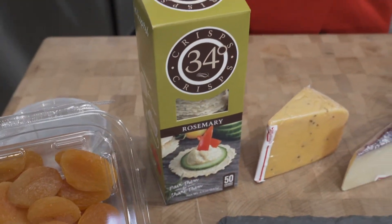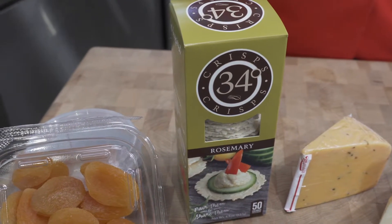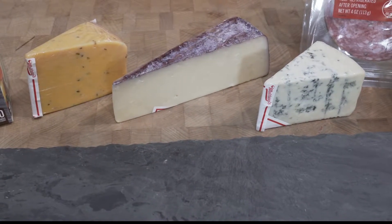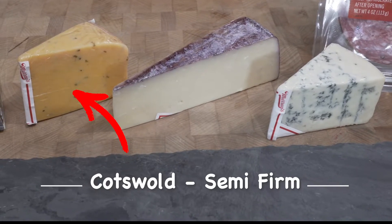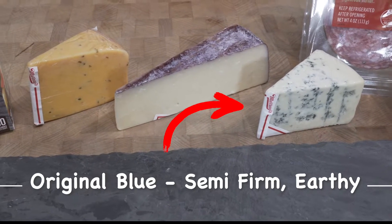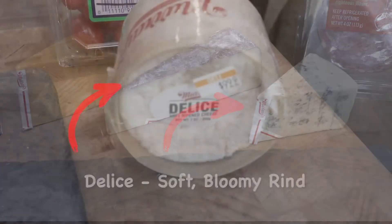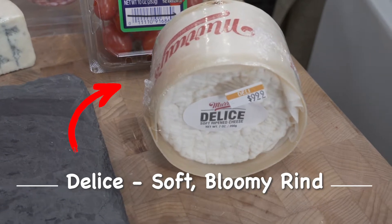Our 34 Degree crackers are perfect for a cheese board — they're nice and thin and crispy. When choosing cheeses, choose a selection with different flavors and textures. I chose Cotswold, which is a nice flavored cheese, Merlot Bellavitano, which is a little firmer, our Point Reyes original blue cheese, which is going to be nice and strong and earthy, and lastly we'll finish it off with the Delise, which is creamy and buttery.